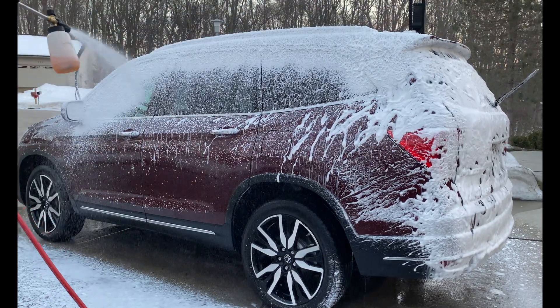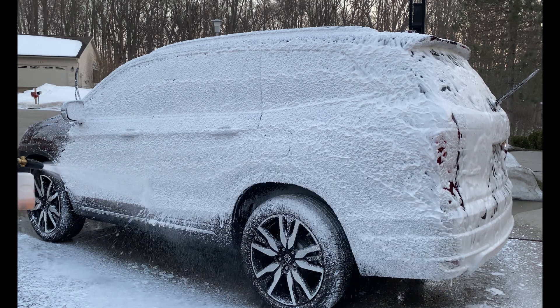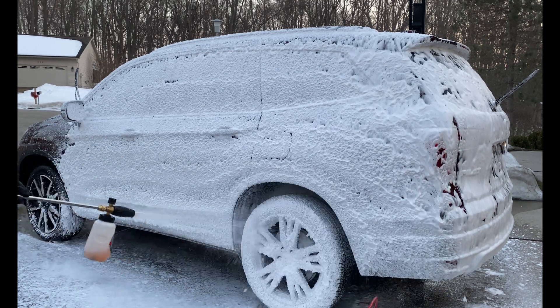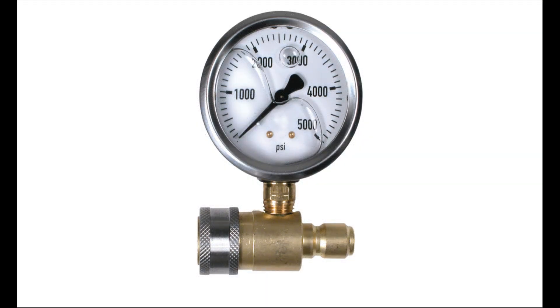If you suspect your power washer is malfunctioning or not operating to its fullest potential, or you are just curious to see if the manufactured performance claims are true, then there is an easy way to check the pressure of your power washer. You can buy a pressure gauge which connects directly to the power washer pump or to the spray wand.